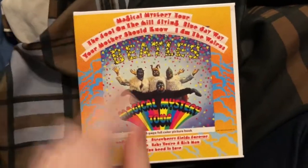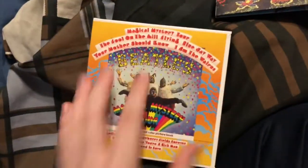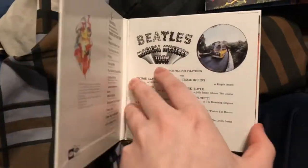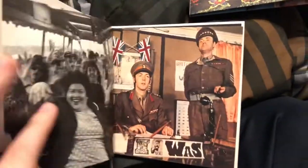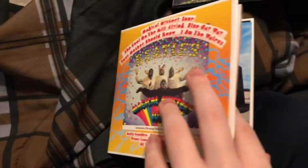Next up is Magical Mystery Tour, and this includes the 24-page full-color picture book. I know on the fake box set a sentence is omitted on the cover, but again this is a real official version, which is nice to have. I'm not going to go through all the pictures — I'm just going to flash through them. And then the disc is in here.